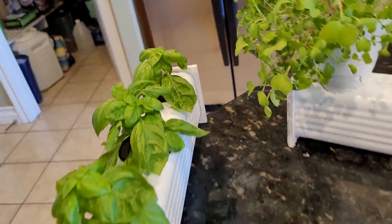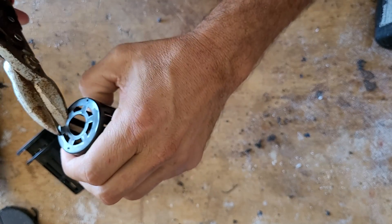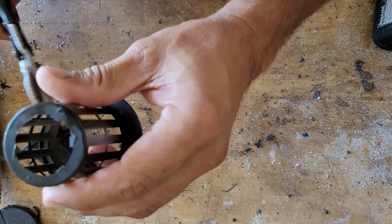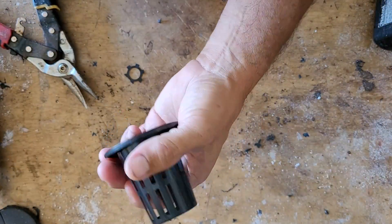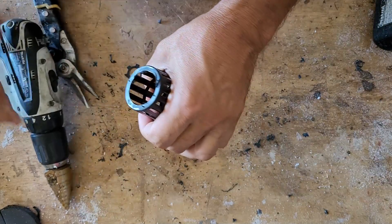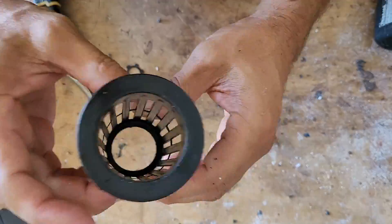I'm going to start by taking these two-inch net cups and clipping out the bottom. The reason for this is I want a bigger hole so I can put the root system through the hole in the bottom. I'll take these tin snips and start clipping, getting as close to the edge as possible. Then I'll grab my drill and bore it out to make it nice and smooth — going very slowly so I don't catch it or break it. This seemed to work out well, you just got to go slow and it looks a lot more finished and smooth.